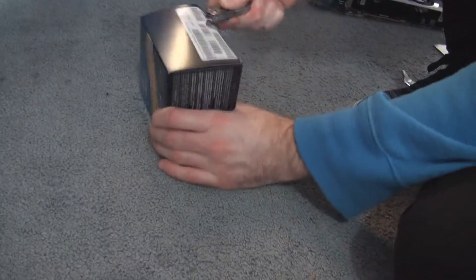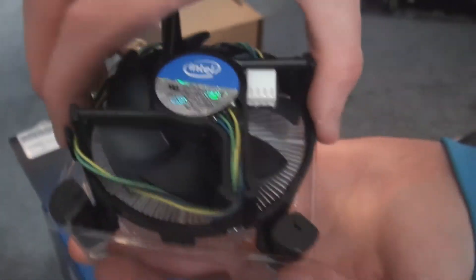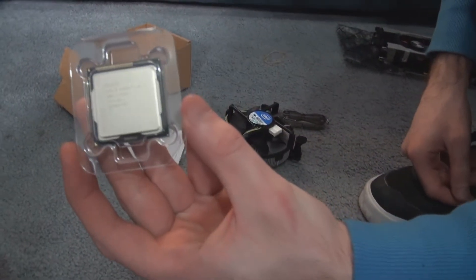Hello, and this is the Intel i7-3770K unboxing and review. I recently bought this for a new computer that I am building. This is the heatsink that goes on top of it to keep the processor cool. I had to speed it up because it took me a while to actually unbox it — about 2 hours.